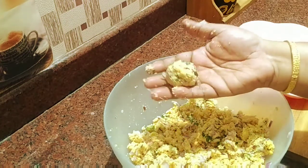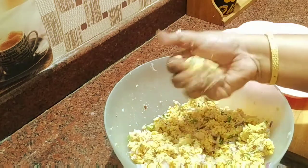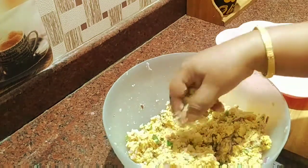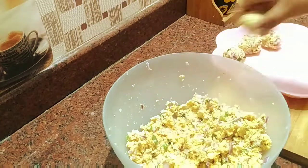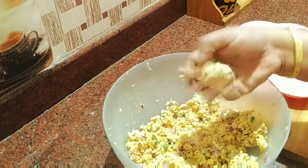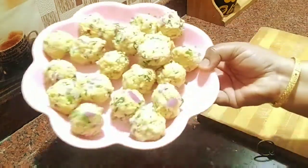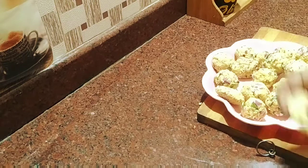Now I will cut the edges and cut all the edges. I will cut it like this.